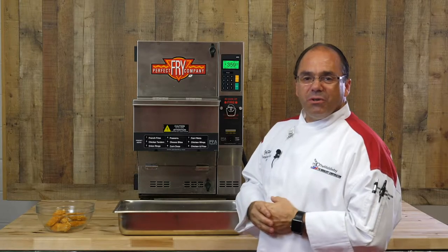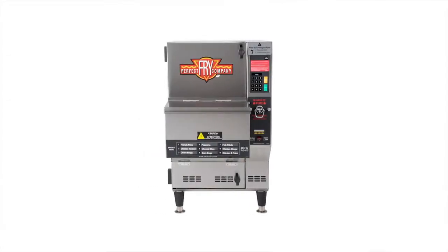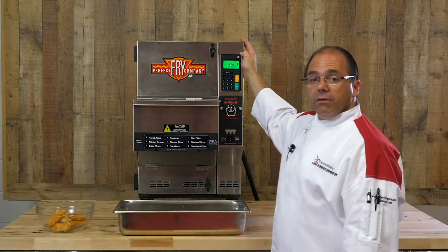Hi, I'm Chef Jeff White. Today we want to show you the preset mode on the PFA. So when you first turn on your fryer, set it to 350 degrees — it'll default to 350 degrees in the future.